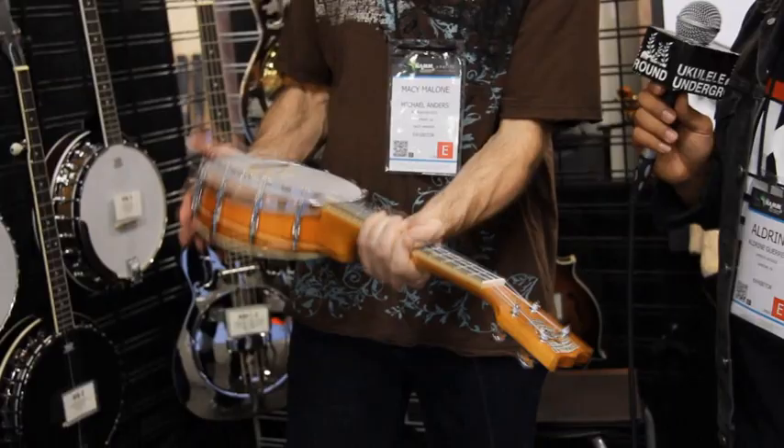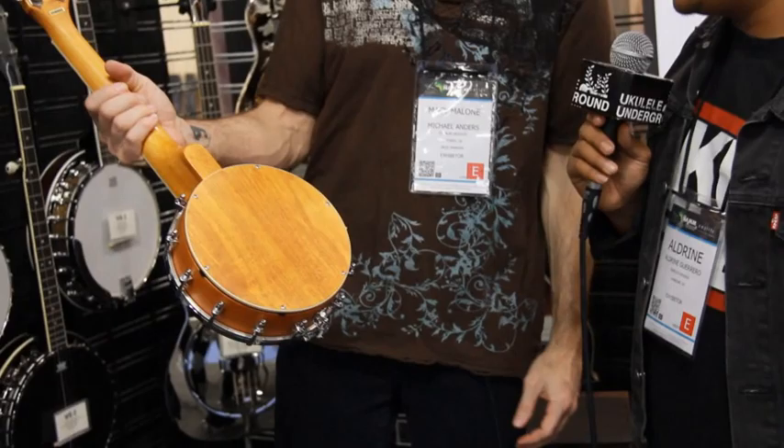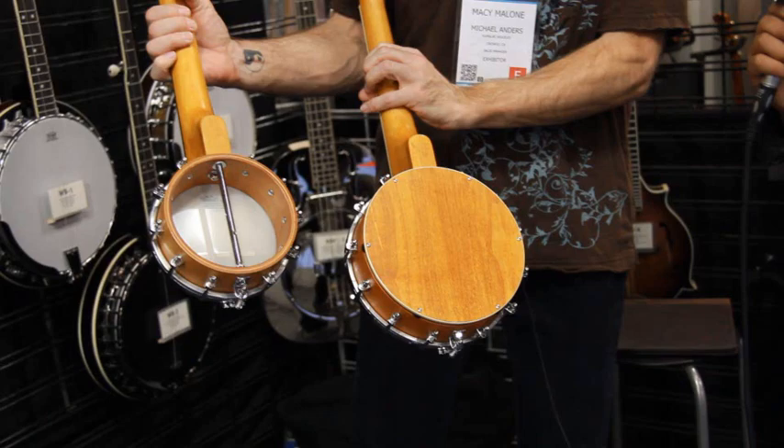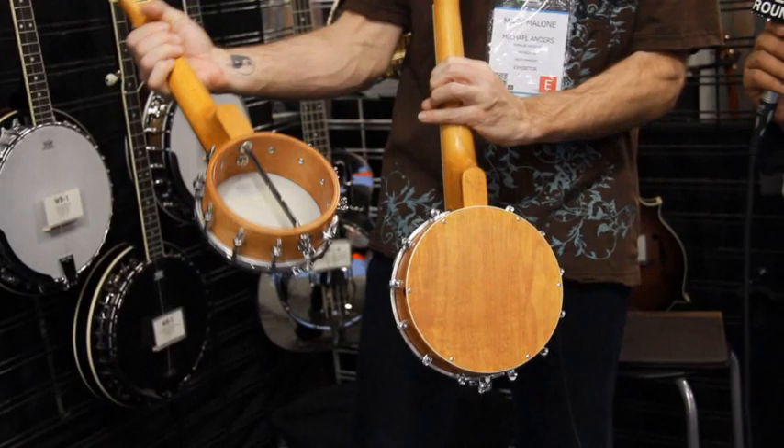Can it open up in the back? You can — you'd have to remove these. Some people like to play open back. This one is an open back. We have two different models: if you like the resonant sound coming out the sides, or you want the big open sound from the back, you can do either one.